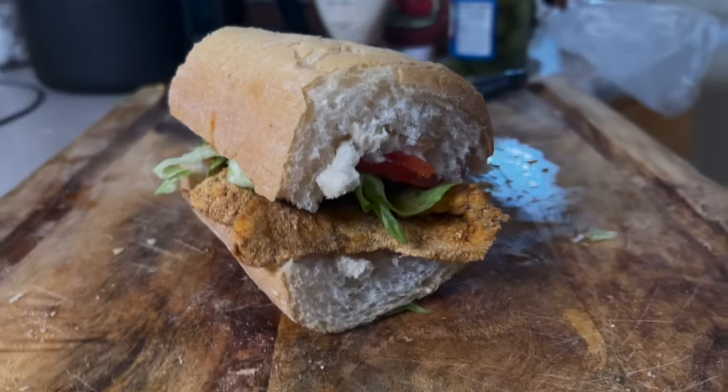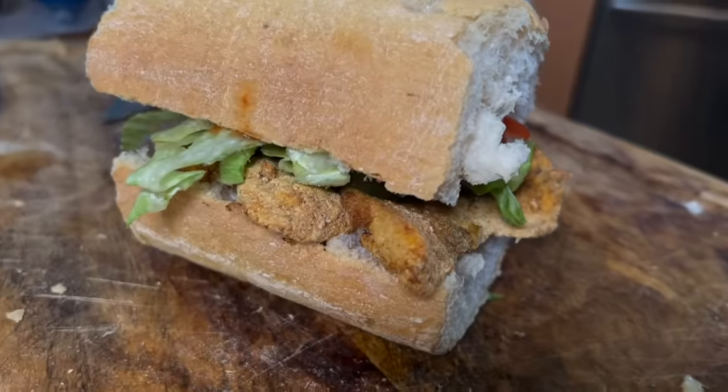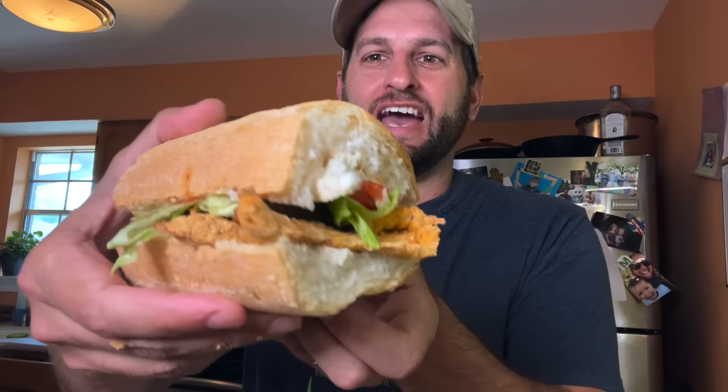Those old catfish had no idea what they were going to get turned into! I love catching catfish from the bank — what a fun trip. Now let's try it out.